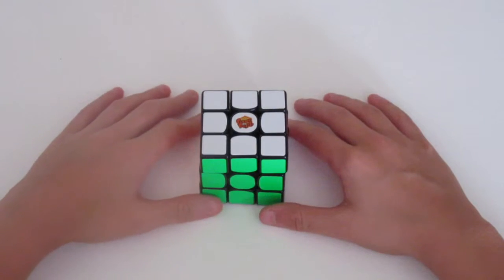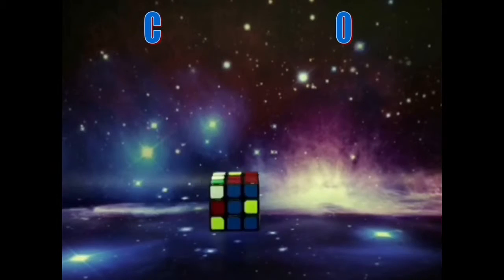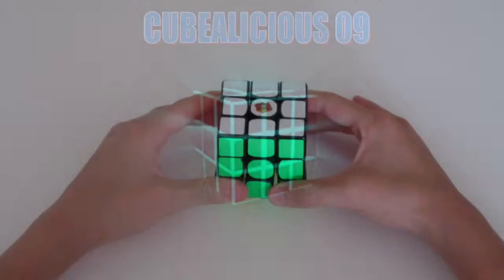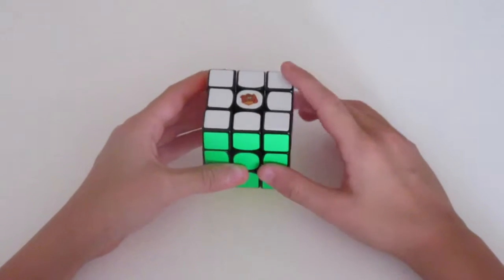Hey guys, today I'll be teaching you the Y perm. There are two moves you should know before you do this algorithm.